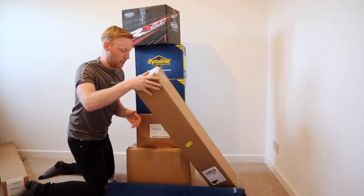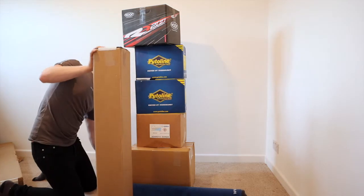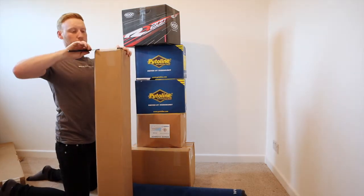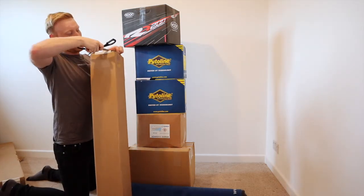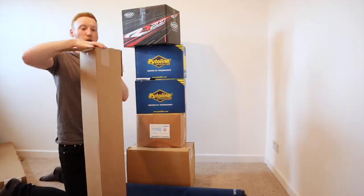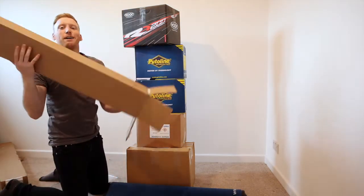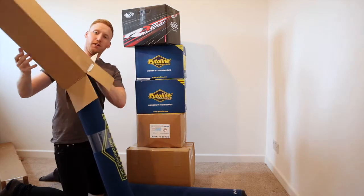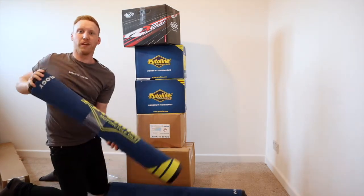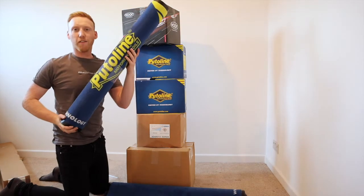So that's the first mat. I'm guessing this next box is exactly the same — because in speedway we have two bikes, so obviously two pit mats would go brilliant. And yes, absolutely beautiful — another pit mat! Big shout out to Pewtilene for the pit mats. These are absolutely fantastic quality, better carpet than in my house.